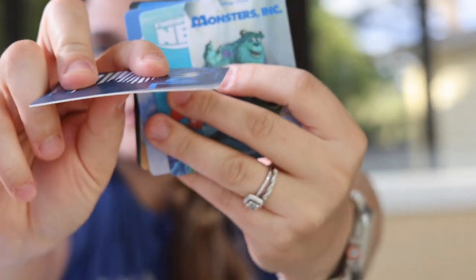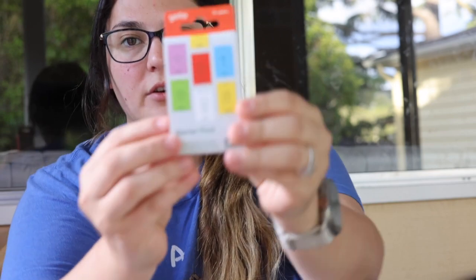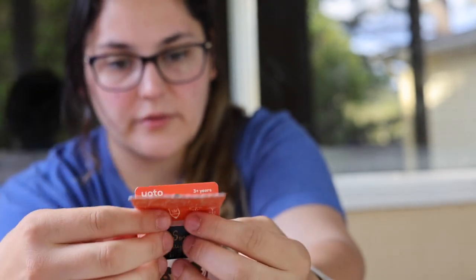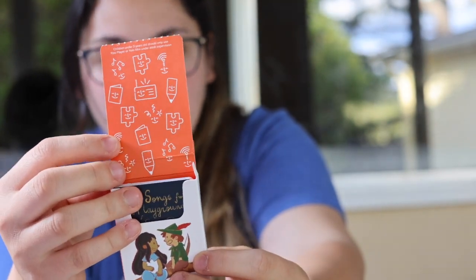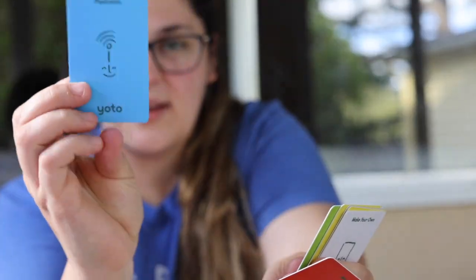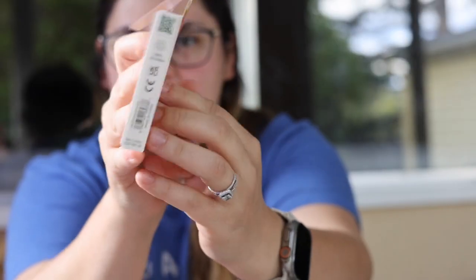The cards are credit card thickness. I was scared my kids were going to snap them in half, but they're pretty sturdy. I also got a starter pack which comes with a few stories, a sound effects card, and a 'my first words' card in a few different languages — Robin Hood, Hotel, and more. This is just how a regular card would come in the mail.